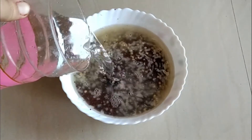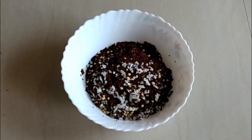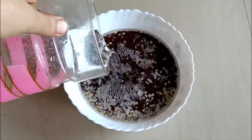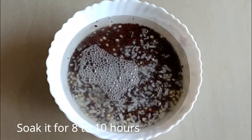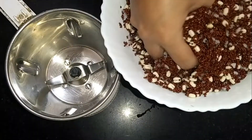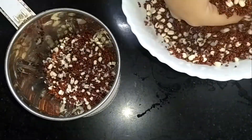Now clean the mixture thoroughly with water. After cleaning, keep it for soaking in fresh water for about 8 to 10 hours. Now rinse the soaked mixture and add it to the mixture jar.